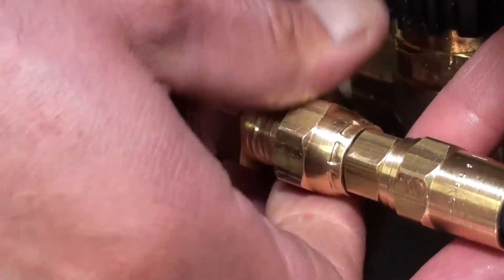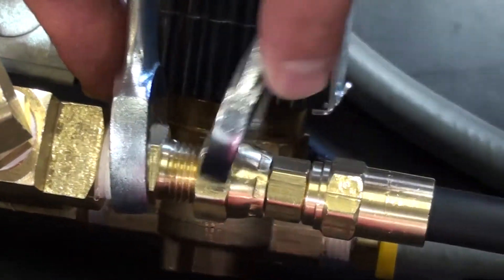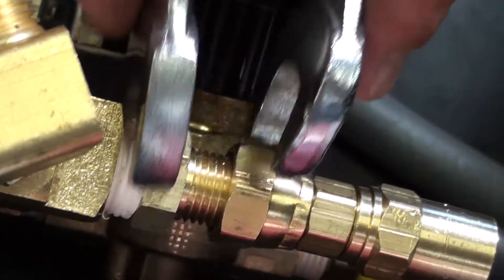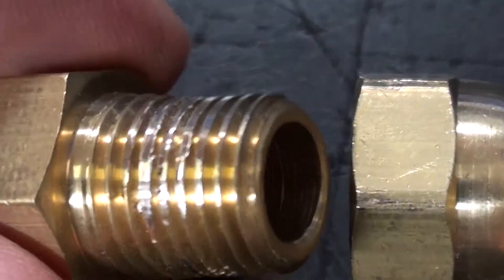Next, connect the distribution line to the pump. This is a female swivel, reusable hose fitting. Snug tighten the female swivel end. Don't over-tighten, or you can cause all sorts of problems.